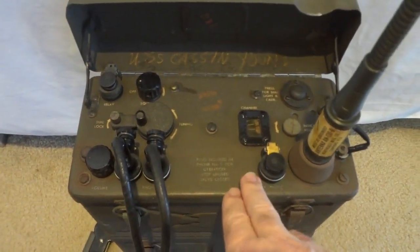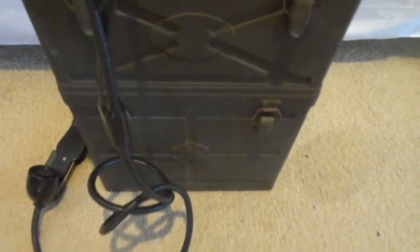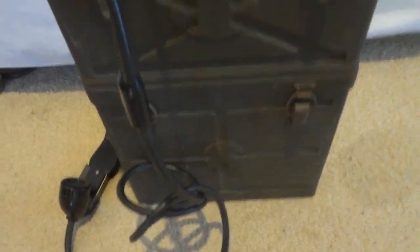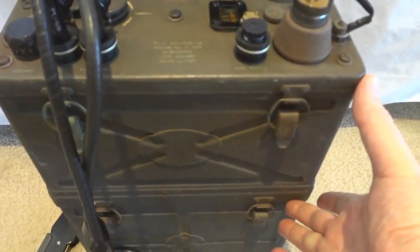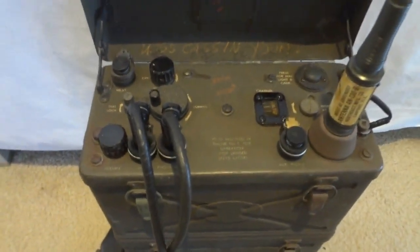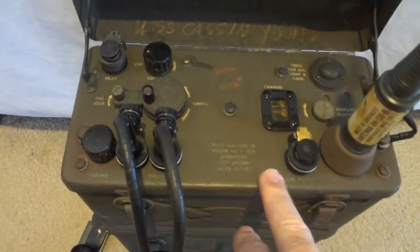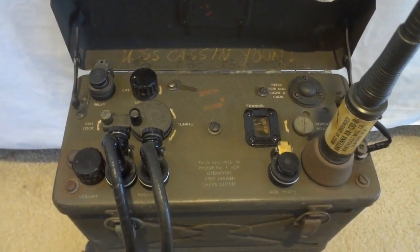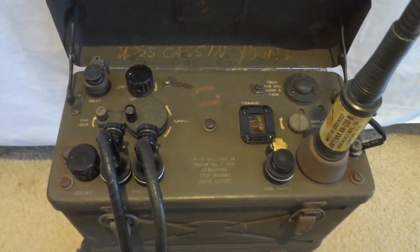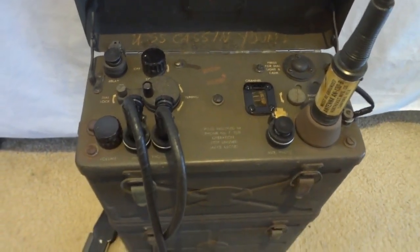It is a self-contained radio unit. It consists of the BC-1000 transceiver, and there is a battery compartment which would contain a battery that's actually bigger than the radio — that's where most of the weight came from. The top section is the radio itself. It's part of the SCR-300 radio installation, and the transceiver is called the BC-1000. This radio was extensively used during D-Day.